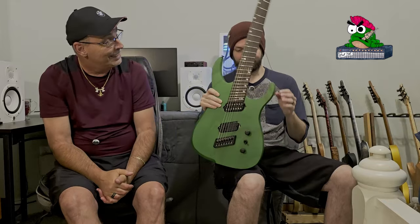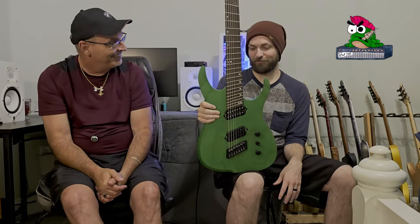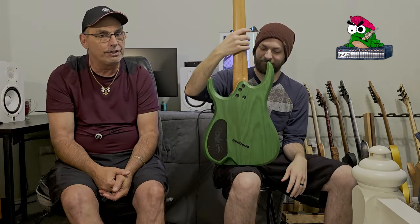This is an Ormsby Factory Standard Hype Machine from Australia. It's beautiful, and of course I love green. This one hits a lot of the marks for me. It's a seven-string multi-scale, and Ormsby is a little different than a lot of people that do multi-scale — their multi-scale runs from 25.5 to 27.8, so it's over two inches difference between the high and low strings.